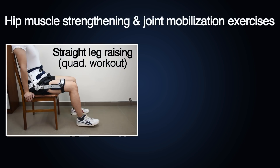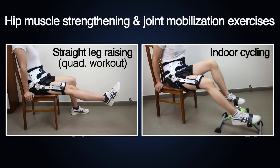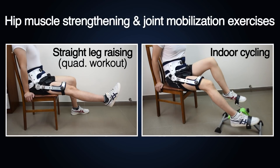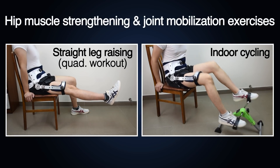Hip muscle strengthening and joint mobilization are beneficial in osteoarthritis management. The MEDEX T04 unloading hip brace improves hip alignment, shifts away the affected area, and enables patients to perform exercise without pain both before and after surgery.